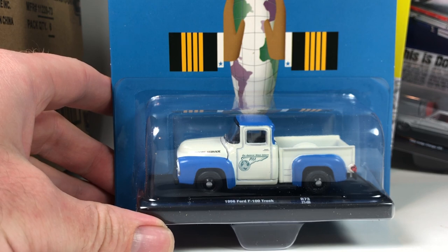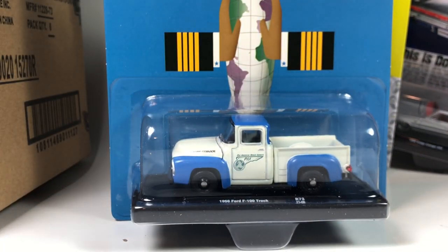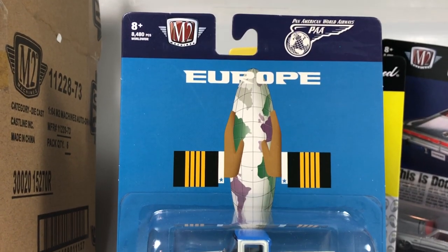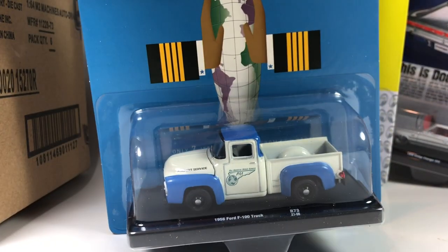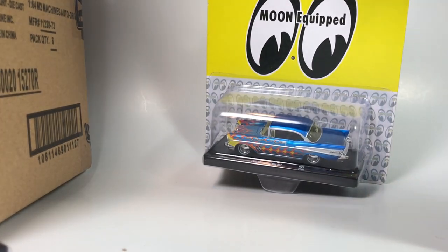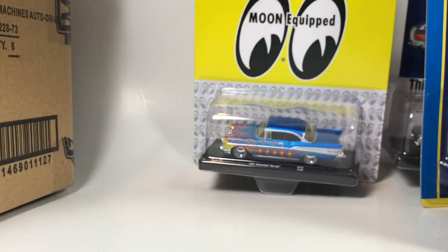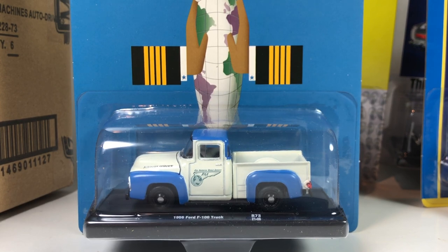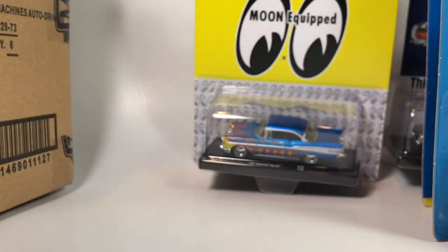Next up is a Pan American World Airlines Ford F100 truck. The series is kind of all over the place with the licensing. We've got a vintage ad-style thing going on, though some of it looks more modern. This casting has been released a ton of times in M2 Drivers releases, so there are plenty of them out there if you want to collect this Ford F100 truck.